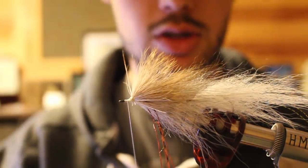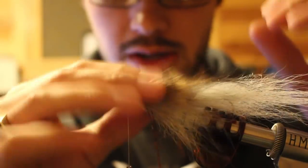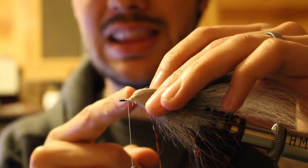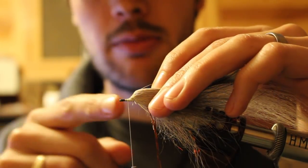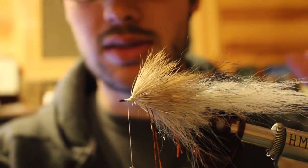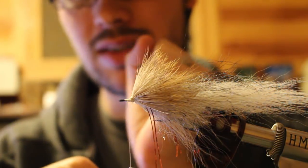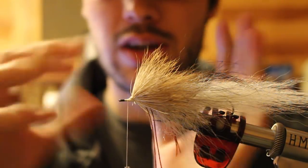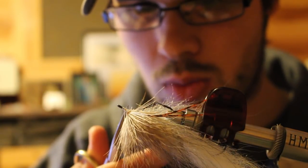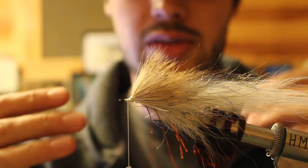Typically a zoo cougar is spun, but today we're going to stack because I want to show you the difference. When I spin I'll leave about an extra hook eye up here and do two spins, but when I stack I like to just do one stack top and bottom. It's really hard to do two stacks right next to each other with a little bit of hair — kind of pointless. I'd rather do one big stack top and bottom than mess with trying to pack everything in. I just prefer one stack top and bottom, so I shorten my shank length left between my collar and my eye to facilitate that.